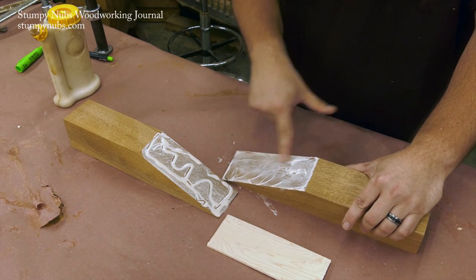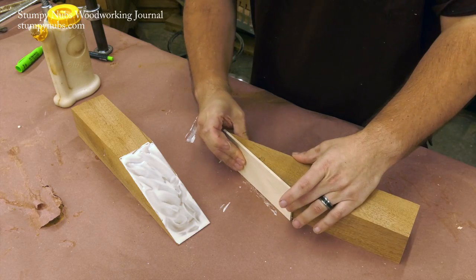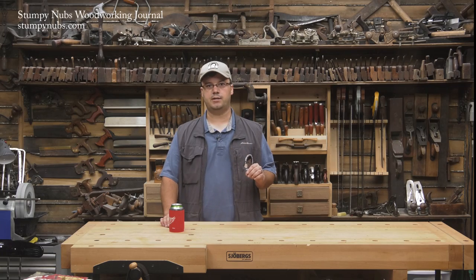Use plenty of glue. Work it into the end grain with a brush or your finger. That end grain will soak up a lot of it, so don't spare the yellow stuff.